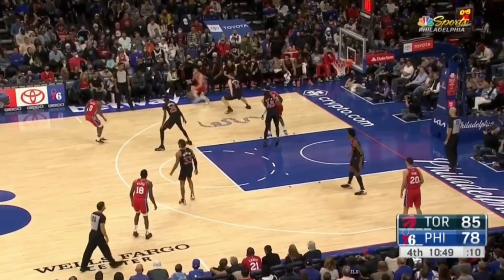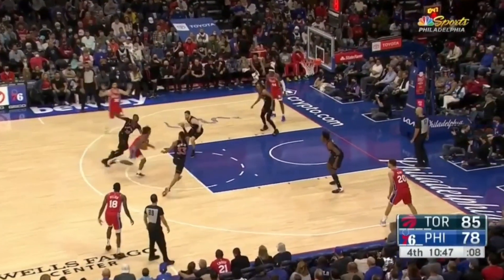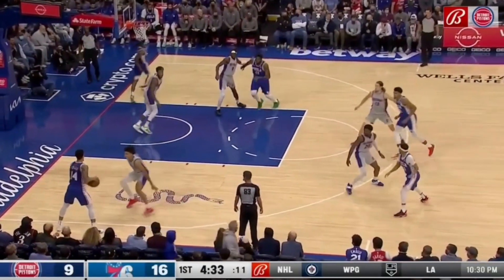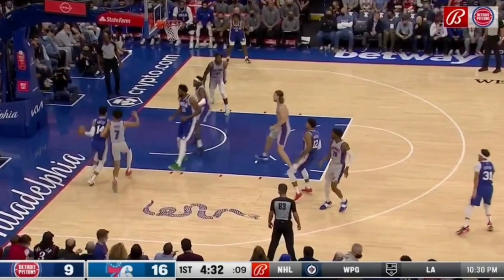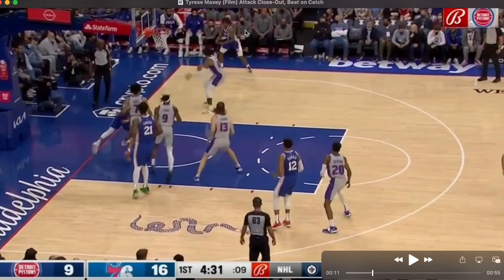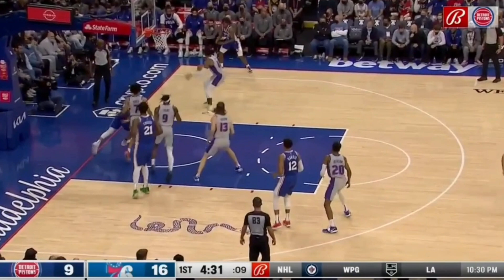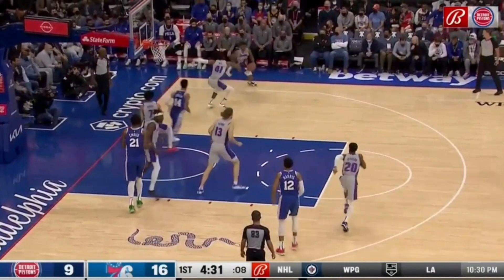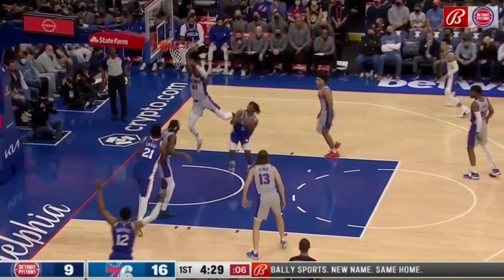A player that is having the sophomore jump and leap and playing great for the Sixers is Tyrese Maxey. One of the elements of his game that he is really good at is attacking a closeout and beating his defender on the catch. So he's going to catch it right here, immediately rip through and get downhill in a straight line drive.